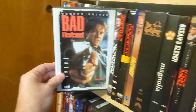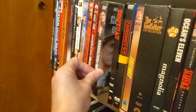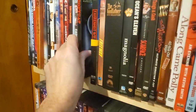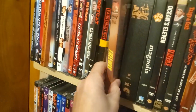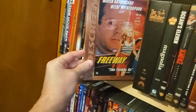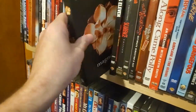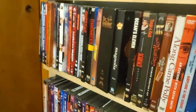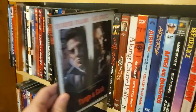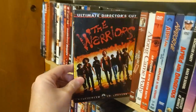American Beauty. Bad Lieutenant. Casualties of War — really great war movie with Michael J. Fox and Sean Penn. Copycat. Fahrenheit 9/11. Freeway — really great movie, it's kind of like a modern-day Little Red Riding Hood movie, kind of crazy but great. Godfather DVD collection. Magnolia. Oceans 11. Scarface. Tango and Cash — best 80s cop movie, don't even try to argue that. Warriors.